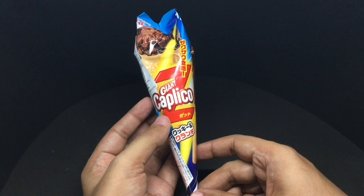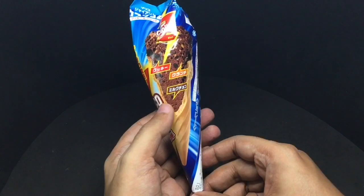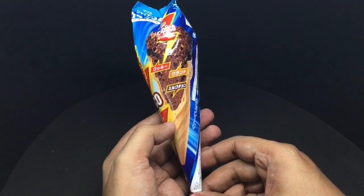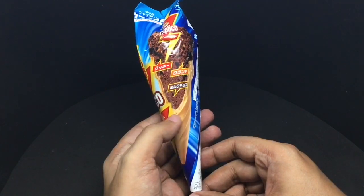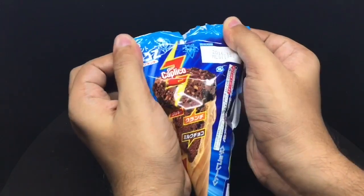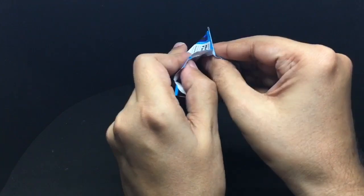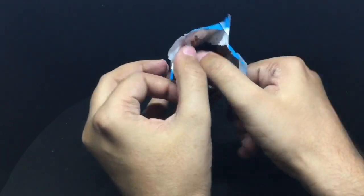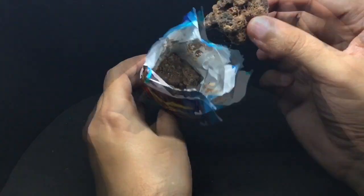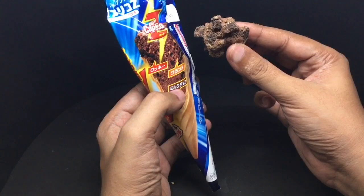Let's take a look at this Glico Giant Caplico ice cream treat. It looks like it's chocolate flavored and costs around $3, or around 180 rupees. Let's taste it. It's quite crunchy but we can still taste it.